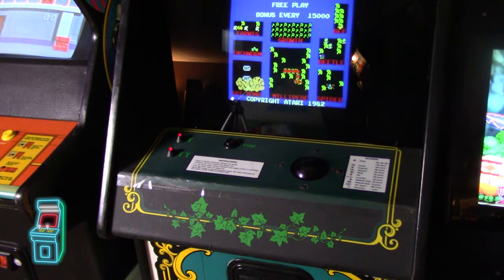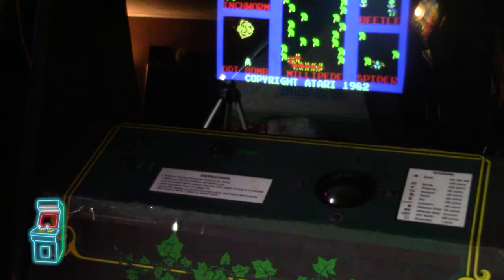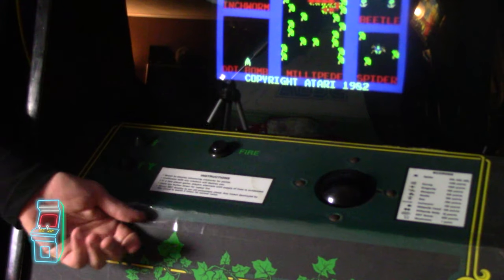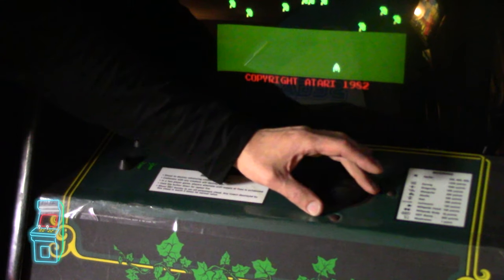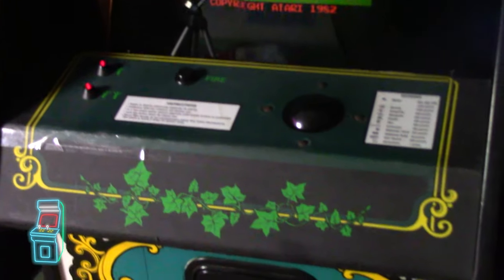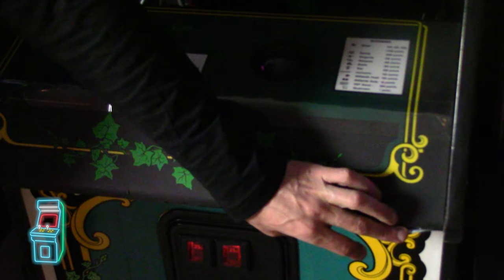So this is the control panel — I want to show you the condition really fast. You can see over here I have tape on it just to keep it from cracking more. As you lean on it, it would crack and kids would peel it. Especially over here when you're moving around, you get caught on that. Down here, if I just move my hand like this, see how it's lifting up — the whole thing is coming out.